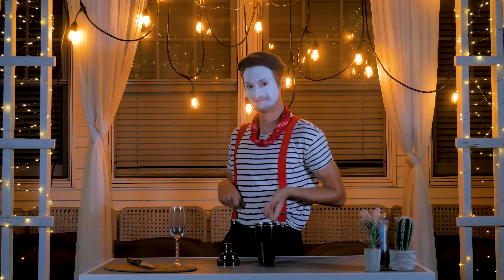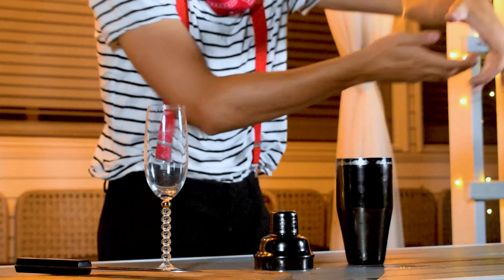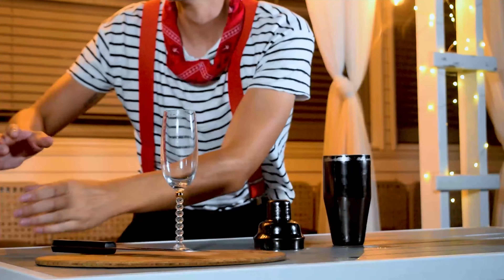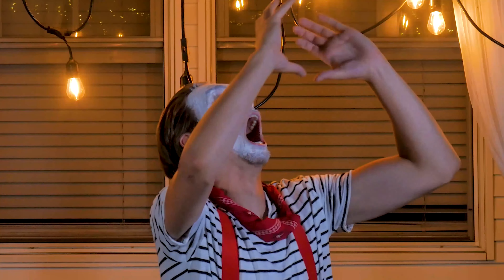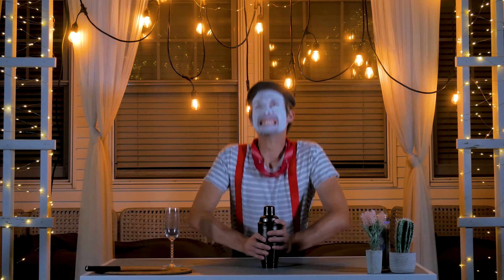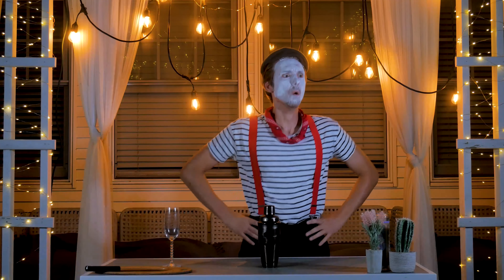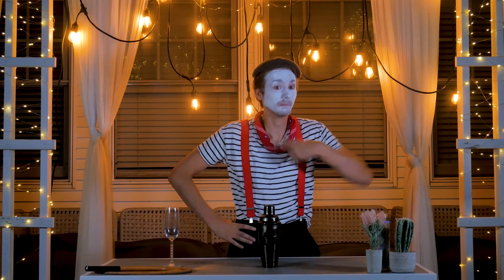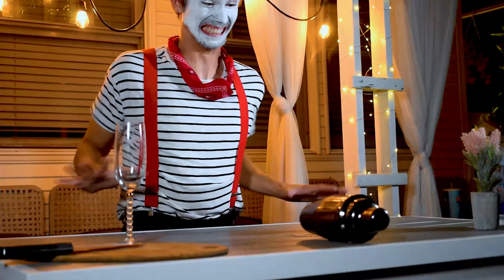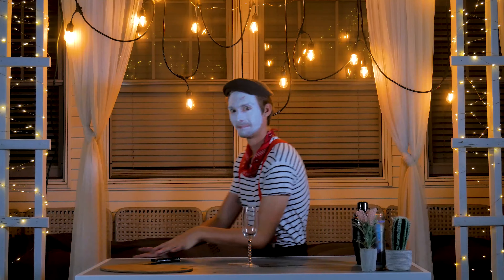The first step of this drink is to add one ounce of orange vodka. Follow that up with one ounce of peach nectar. Then you're going to want to give it a good shake. And now you're going to want to pour your drink into your nice champagne glass. Finally, you're going to add three ounces of cold Brut Champagne.